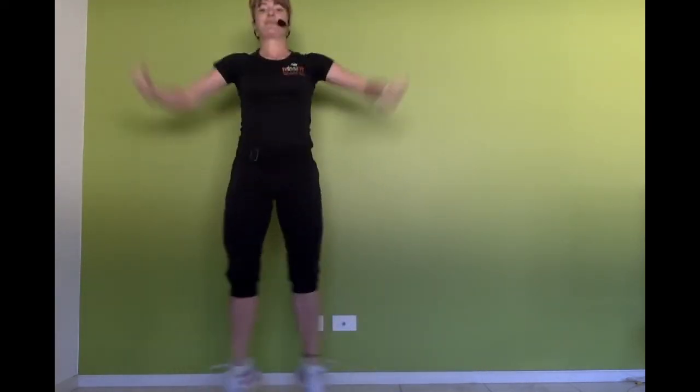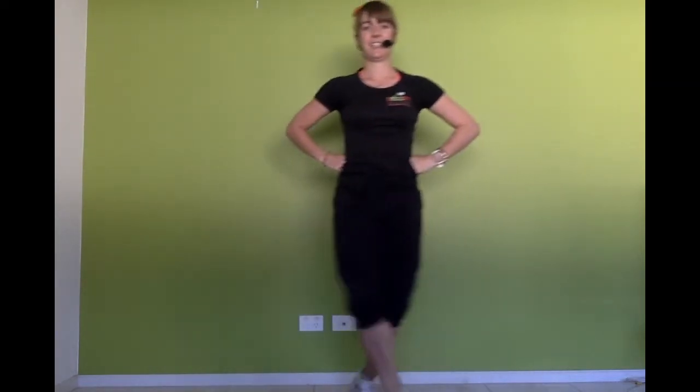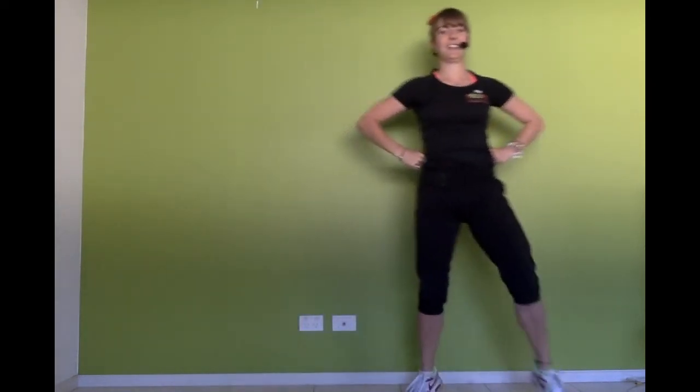Jump jacks. Let's go again — one. Further. Here we go — step behind, jump, jump. One more. Jump jacks.